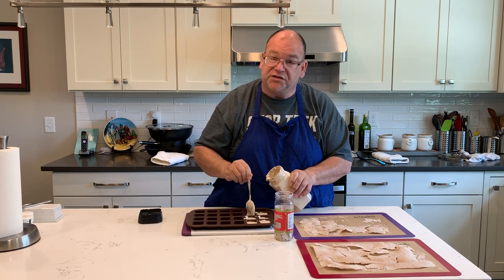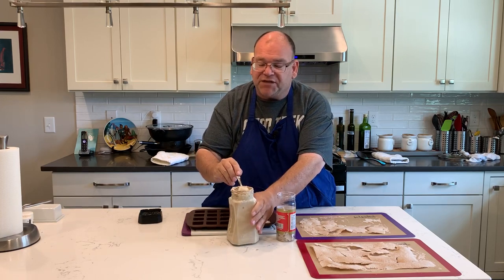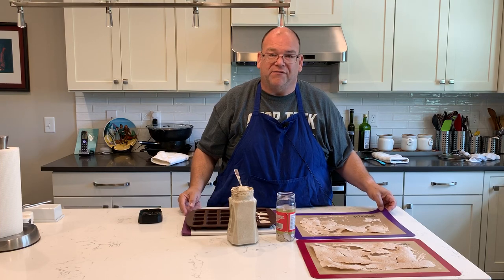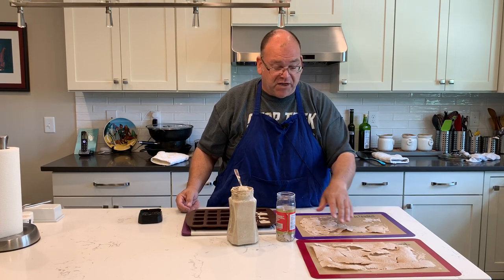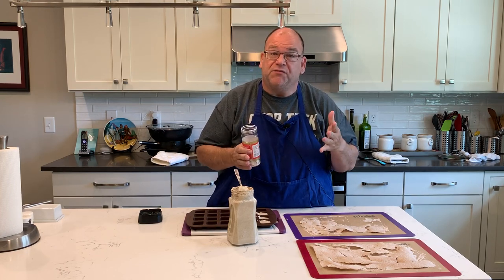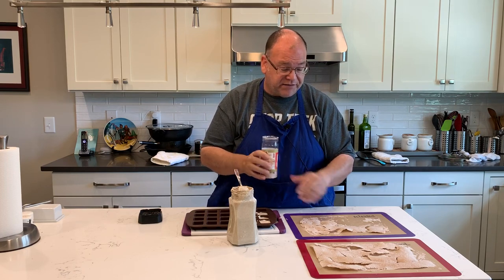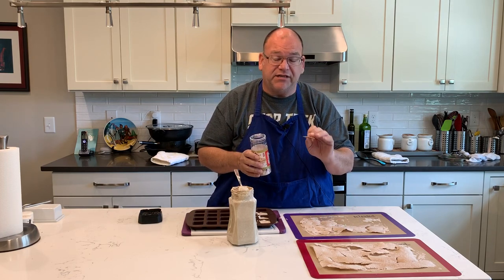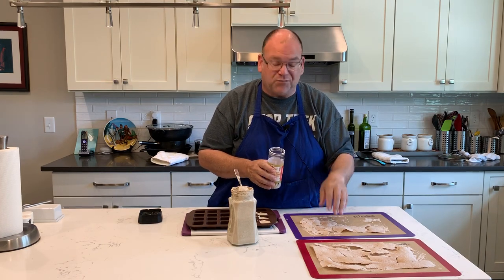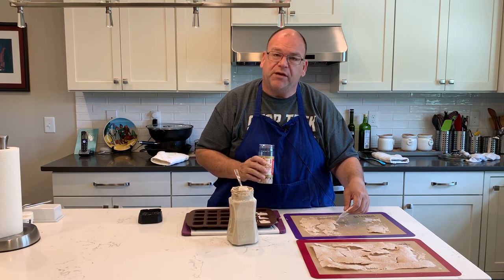I'm going to be storing my sourdough starter in both forms, and if one of them doesn't work out I still have a backup, because I don't want to lose all those months of investment. You could dehydrate it — you might think that's kind of weird, but actually when they opened some tubes in Egypt they found remnants of sourdough starter yeast and it did grow after thousands of years. So a few years in your closet probably isn't going to make a difference, and the frozen one will probably be a little bit quicker.